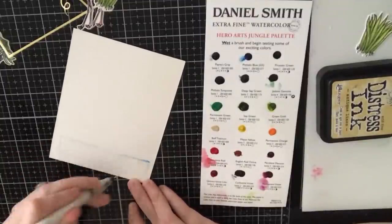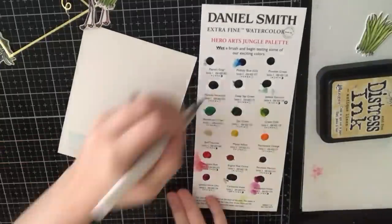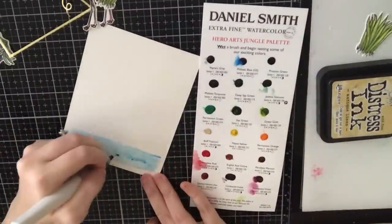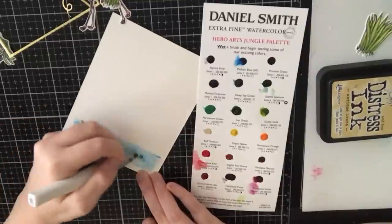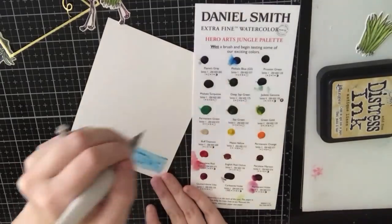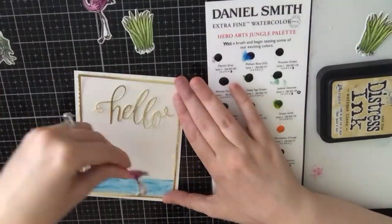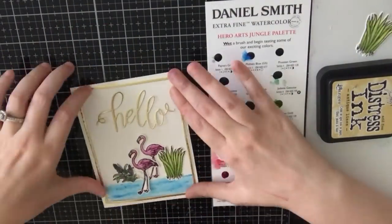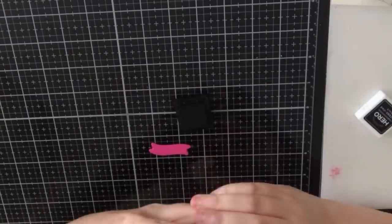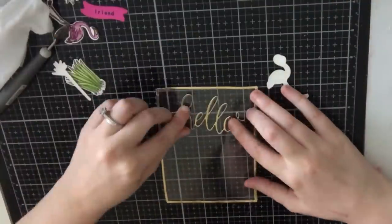Now moving on to card one. There are a few things I did off camera, such as all the die cutting. I cut out a gold frame using stitched rectangles arranged together to form a frame, and I also cut a 'hello' out of some gold cardstock. That hello came in a previous Hero kit, along with a pink banner. Now I'm creating some water for my flamingos using the Daniel Smith watercolor set, adding some ripples to make it look like the water is moving. I used the black ink cube for most of my sentiment stamping.